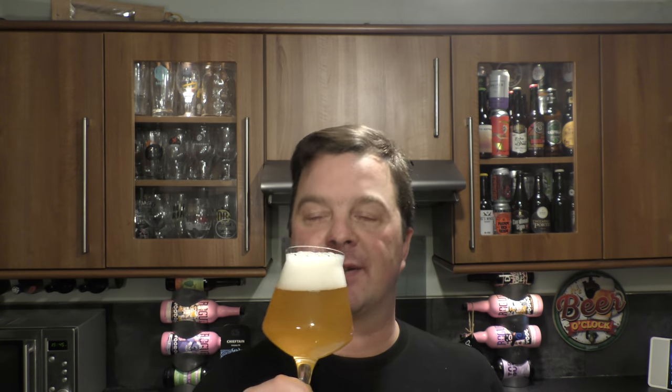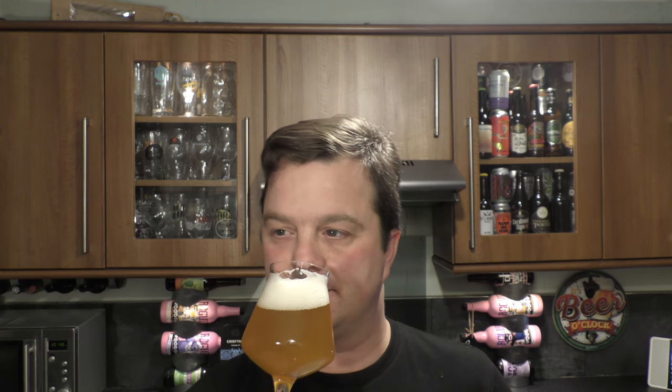Oh yeah, smells tremendous! I'm picking up lots of tropical fruit — pineapple, punch bowl, orange peel fruits coming through. A little bit of sweetness in there. Just something that's terrific in terms of aroma. It's jammy, it's tart-like.